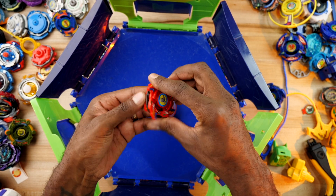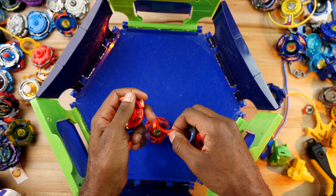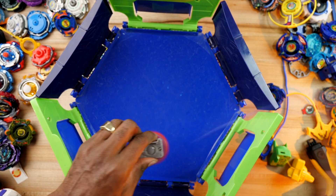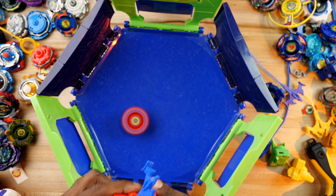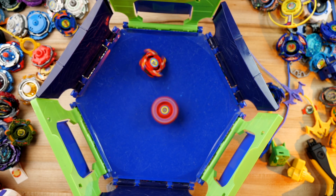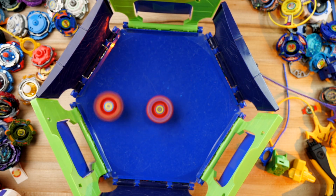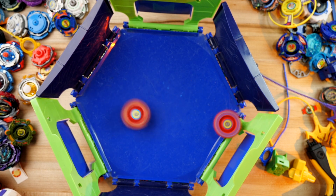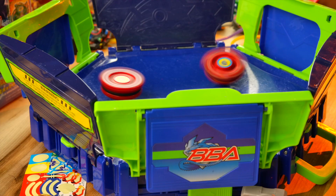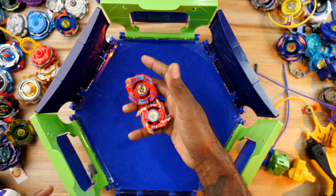Look at that, still fighting. So now what we're going to do is change it so they're on opposite polarities so they attract, and we'll see how big their hits are at that point. Nice — so there you have it, folks.